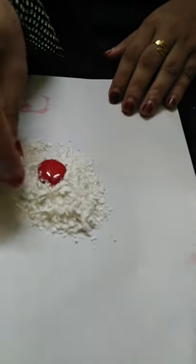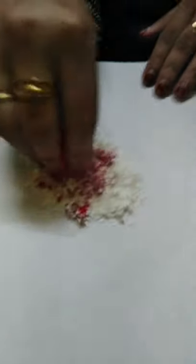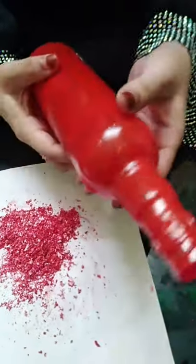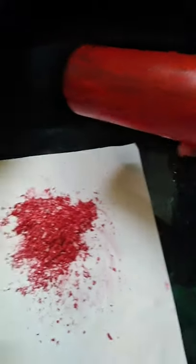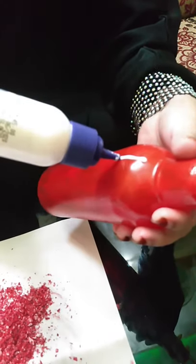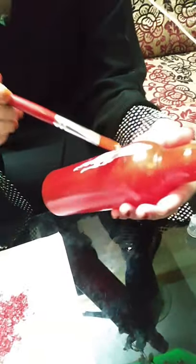Now we will mix it in. When you put the hand over the side, you will put it over here. We have to decorate the other way. I am going to use Fevicole. Fevicole — apply this. I will blend the brush.